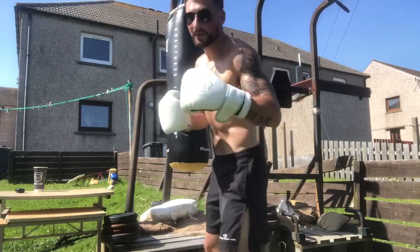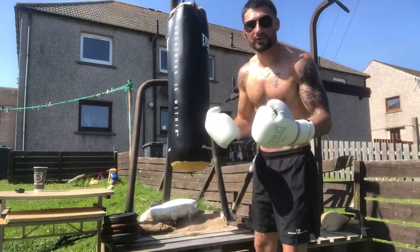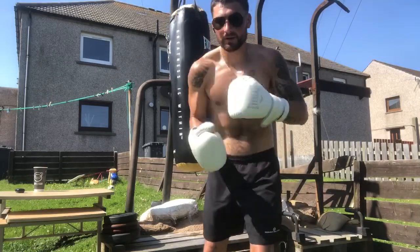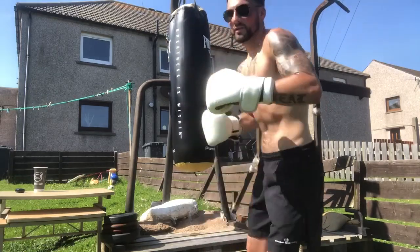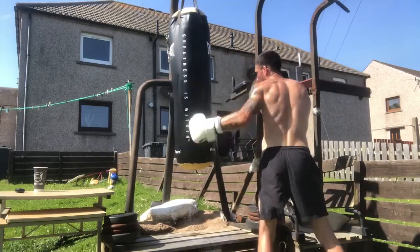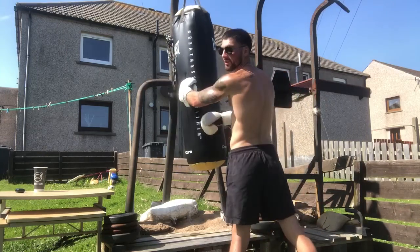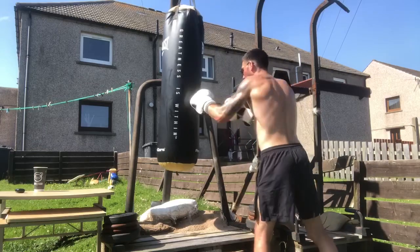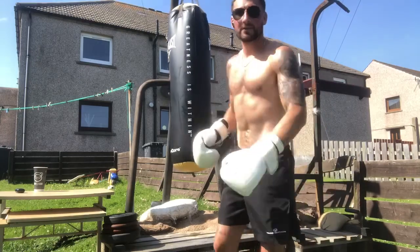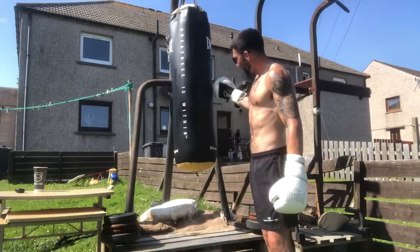This is what the pros do and what amateurs and lower-level boxers are not doing. It allows you to hit the target — hit your opponent — a lot easier, a lot quicker, a lot sharper, and a lot more energy efficient. Look — I'm not punching around the side, I'm never throwing a punch like that. That's not a real target. Everything is right at the front.